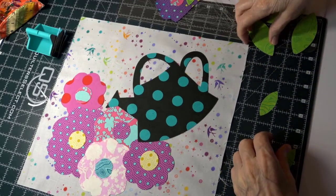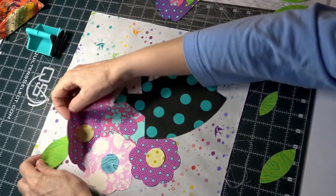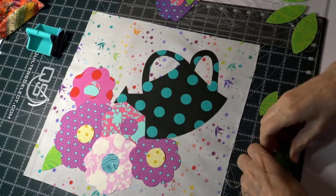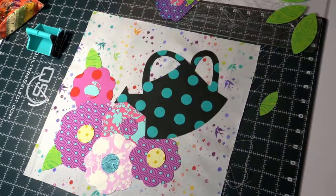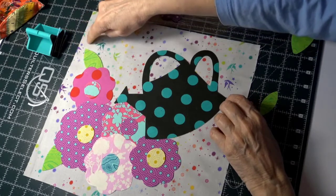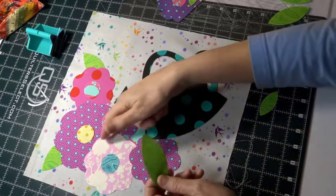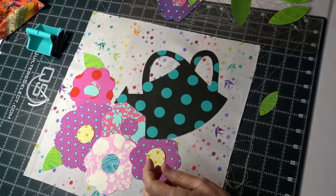I've got leaves of different sizes, so I'm taking a big leaf and putting it partway under a flower — trying that out. I want to make sure I stay away from that edge. I'll try tilting it a little more to get the right angle.